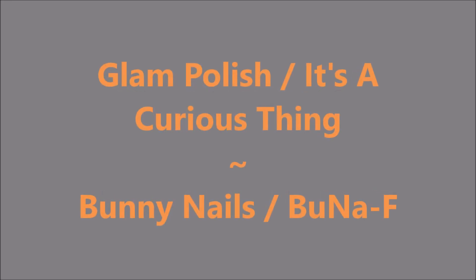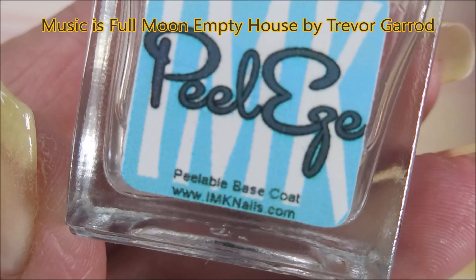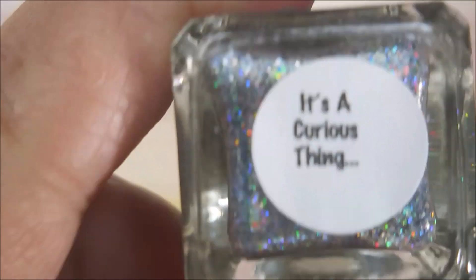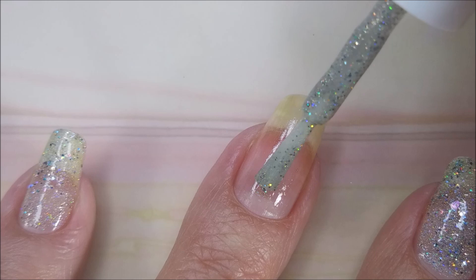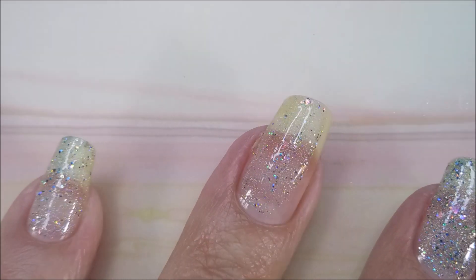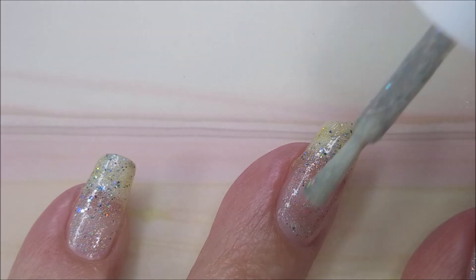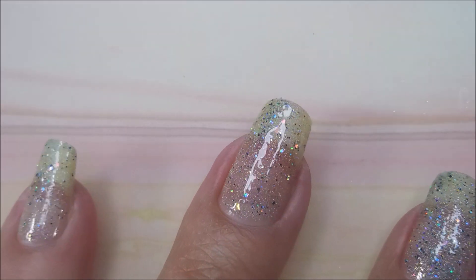Hello my friend and welcome to my channel! Today I've got Glam Polish 'It's a Curious Thing.' I've started off with IMK Peel Ease and here is Glam Polish 'It's a Curious Thing' — the holo! I'm going to go in with my first coat here over my dried base coat. I don't ever show that part — me doing base coat — because some people do it, some people don't. I always use a base coat of some sort.